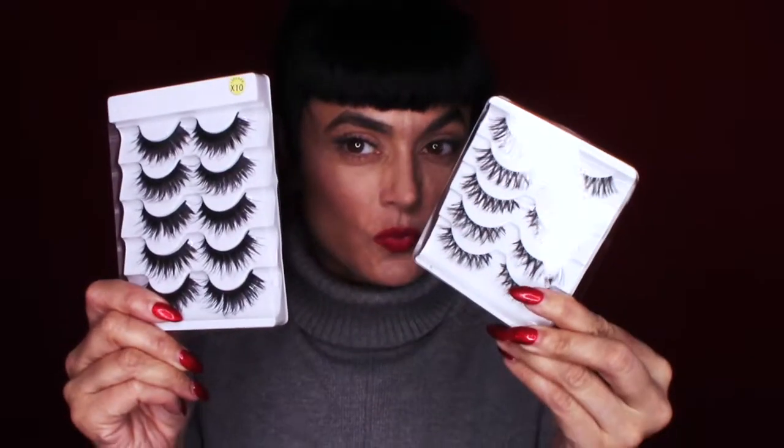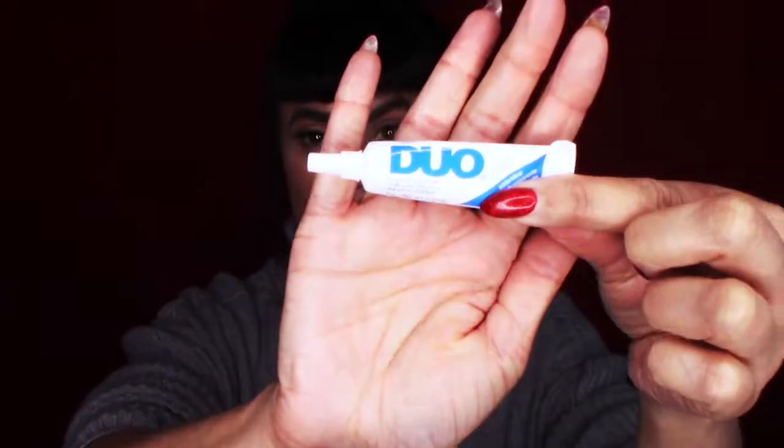Hi guys and welcome back! Today I am going to show you how to apply eyelashes — thick and thin strip lashes. I got these on eBay, they were like a dollar fifty a pack — I'll put the link down below so you can check them out. They are actually really nice, and I've got my duo glue that's available at any drugstore or Sally's.